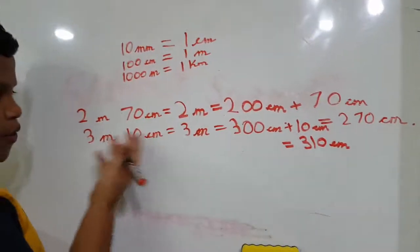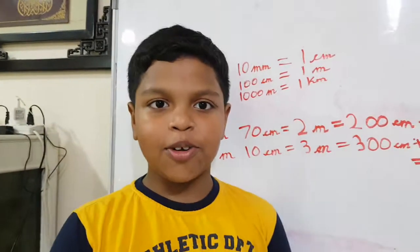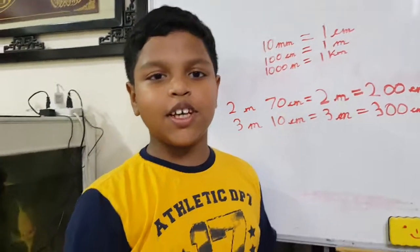I converted both of them into centimeters. Thank you for watching my YouTube video. Please like, subscribe, and press the notification bell. Bye.